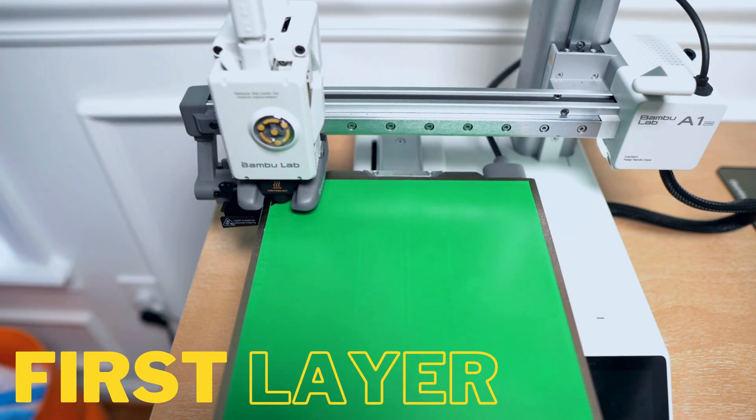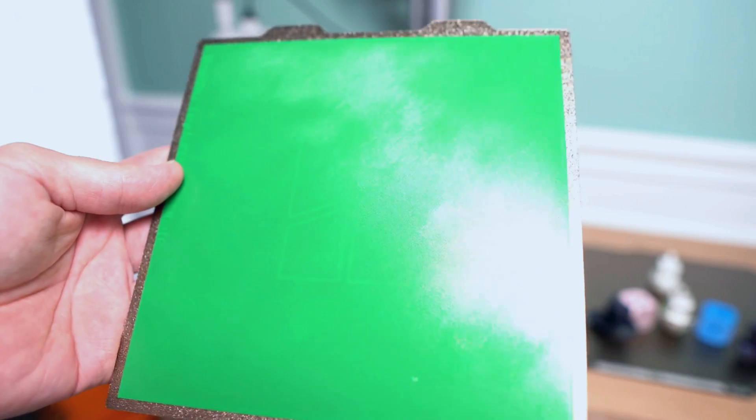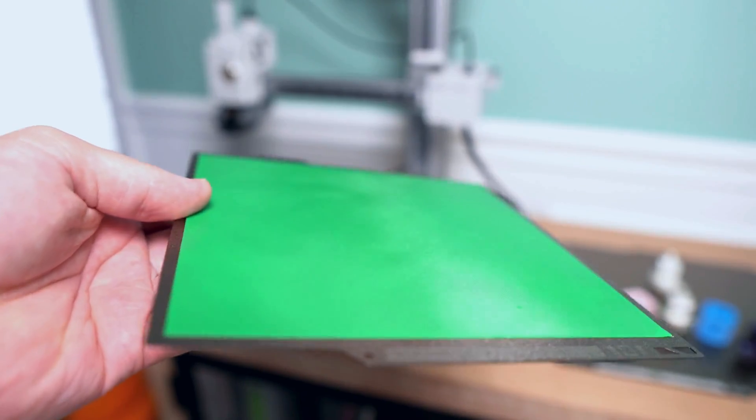I have a first layer test print kicked off and everything looks great so far. No adhesion issues with the PEI build plate — nice and flat. No complaints whatsoever.